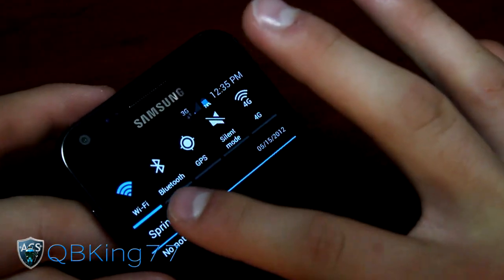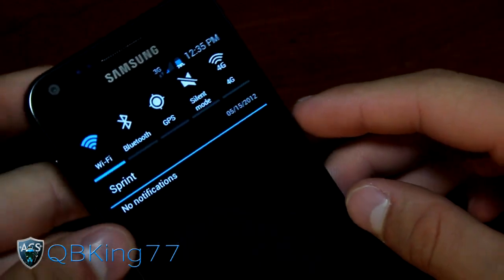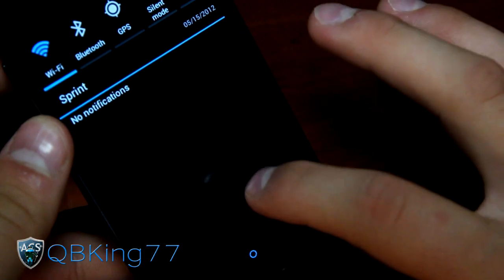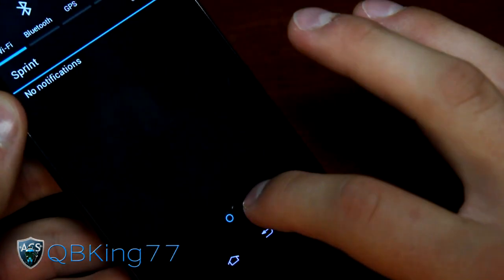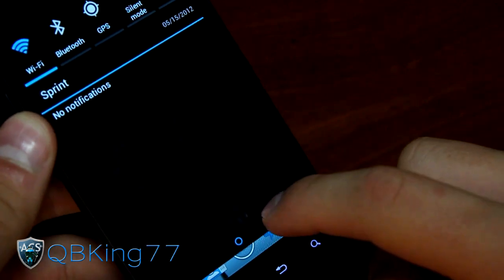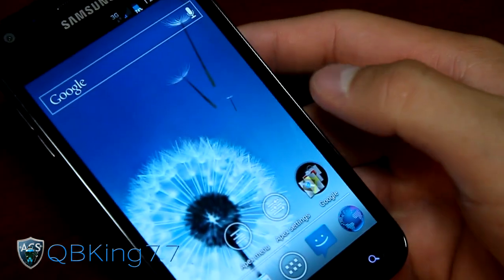Swipe down and you've got a very cool-looking notification panel. Wi-Fi, Bluetooth, GPS, silent, and 4G toggles up here. Looks very cool, very clean as well. It's somewhat see-through — the background is very dark-tinted, but when you look really closely you can somewhat see through it. Just a very nice themed notification bar there — did a very great job with that.